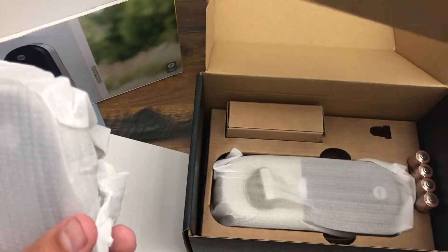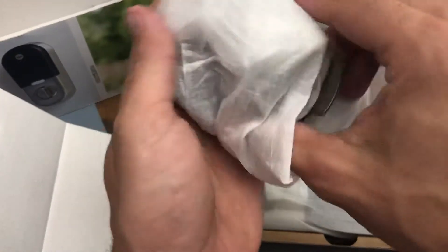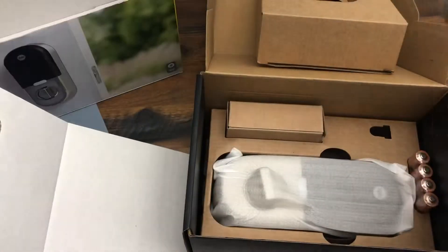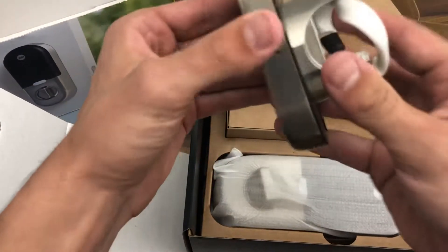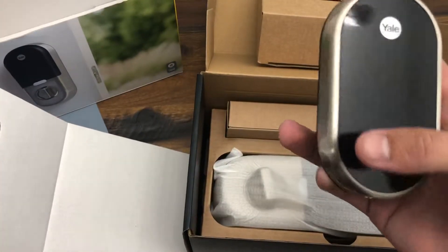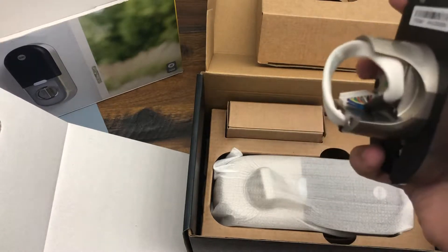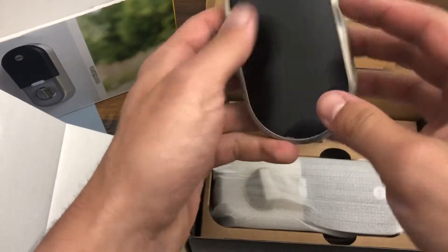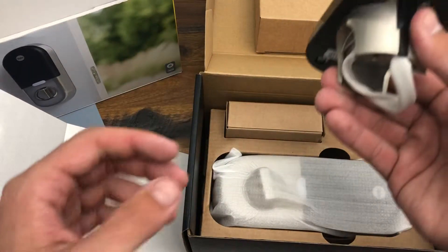Nothing else in here I don't believe. Feels pretty heavy. I've had Nest thermostats and everything I've gotten from them feels fairly stout, but this is a really nice heavy piece of equipment. I was worried it might be kind of light, almost a plastic cover, but this feels like a solid, heavy piece of equipment.